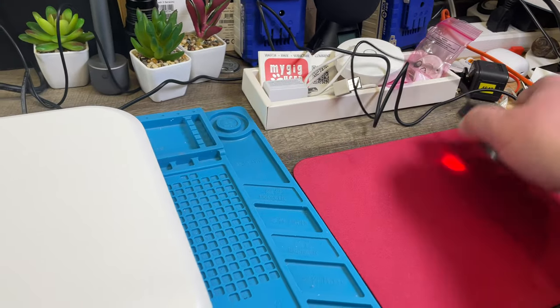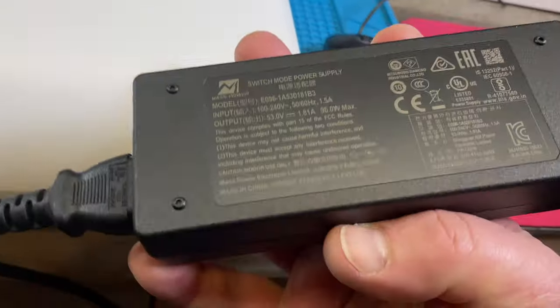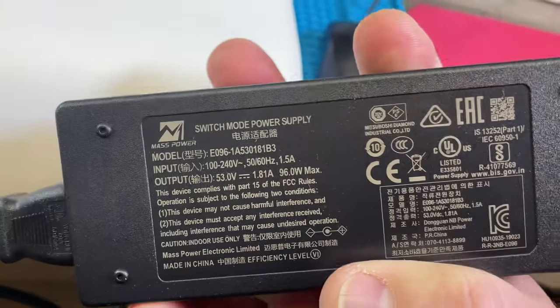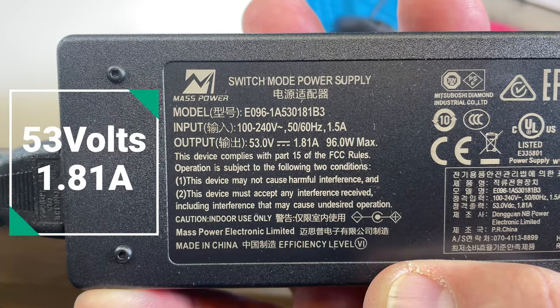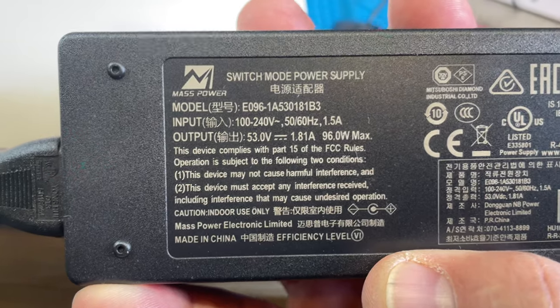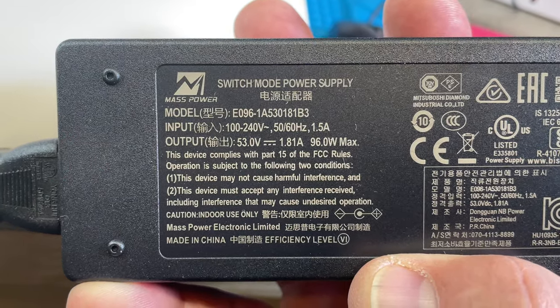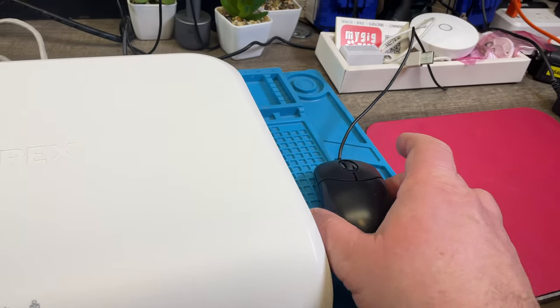Let's take a look at this. This is the 110-volt power supply. We see an output of 53 volts. That's the difference from previous ones I saw — so it has more power.